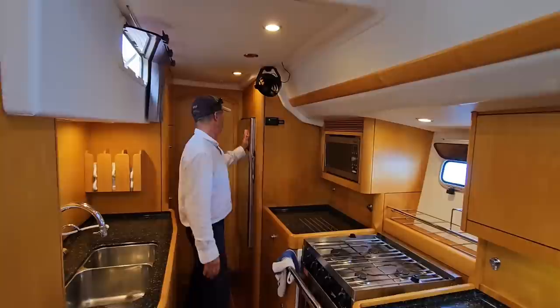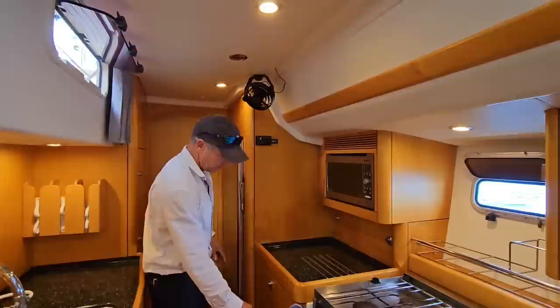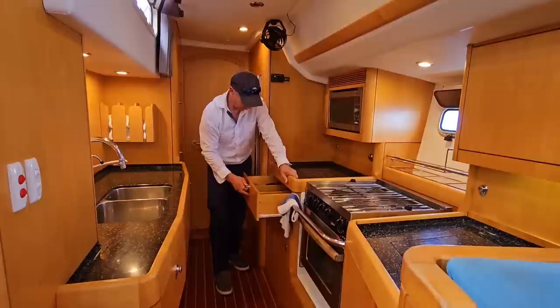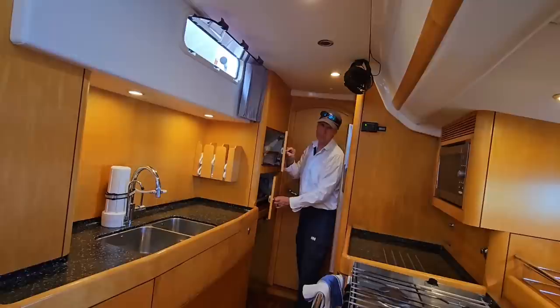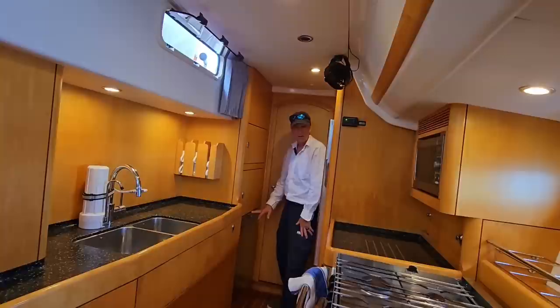Frigga Boat refrigerator, very large, with lots of storage. Here we have more pantry storage — skillets, pots and pans, cooking accoutrements. Silverware drawer, more pantry space, plates, bowls, cups, whatever you need. And then kind of hidden here in the back center is a dishwasher. So if you're really interested in cushy comfort, you can use the dishwasher.